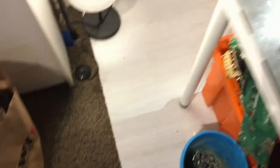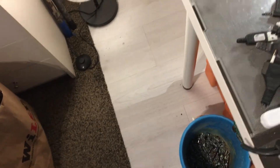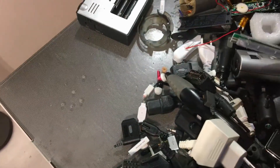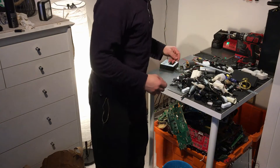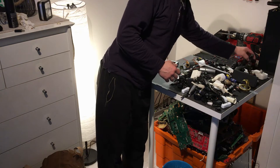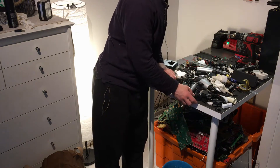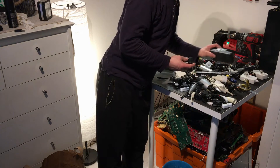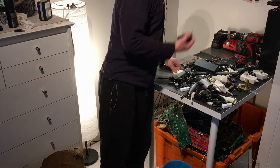Transformers. And I got eleven, twelve, thirteen, fourteen, fifteen, sixteen, seventeen, eighteen, nineteen, twenty, twenty-one... twenty, twenty.